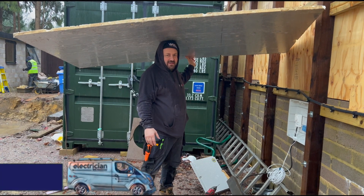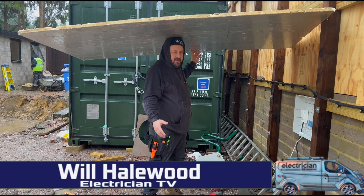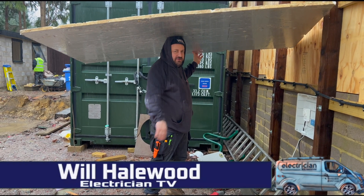Welcome back to another episode of Electrician TV, of which my arm is getting soaked. Roll the intro.